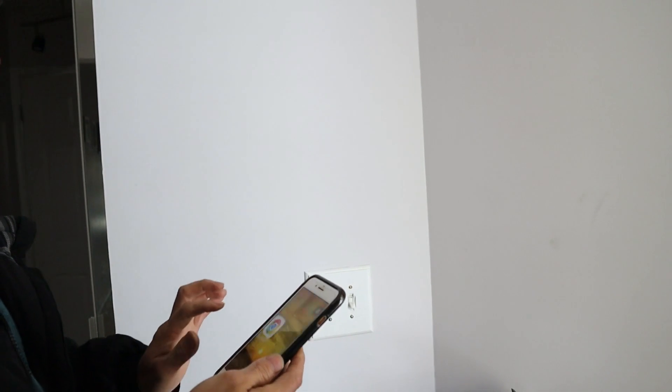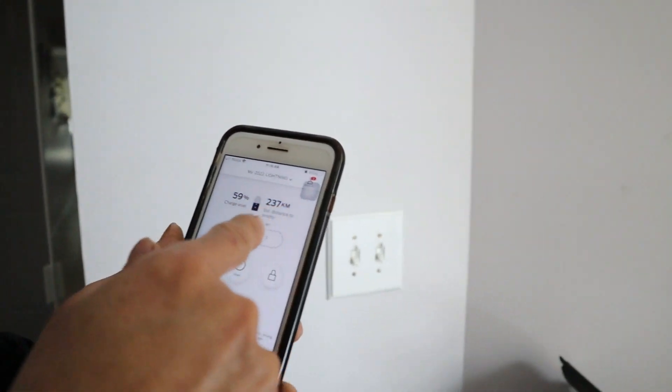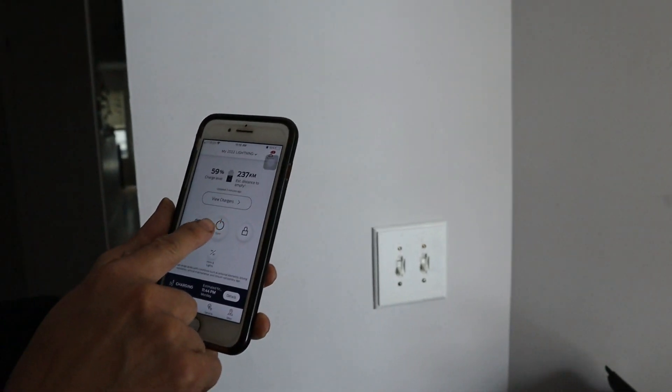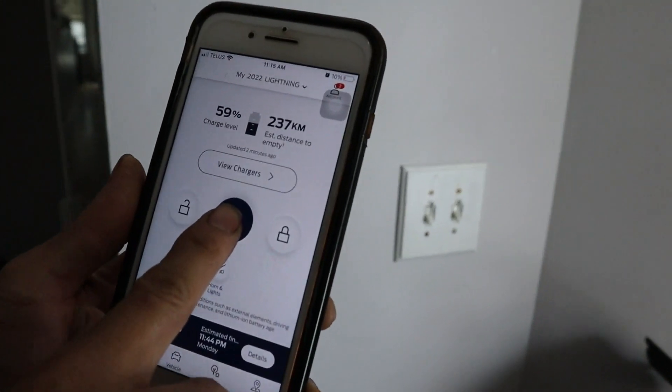Now it's time for the snow brush. Every time we get to the vehicle we have to brush the snow off. But first I would like to show you guys how to start the Lightning. I have an app on my phone — it shows me the range and the battery percentage, and I can lock and unlock the vehicle from my phone. Click and hold on this one to start it.